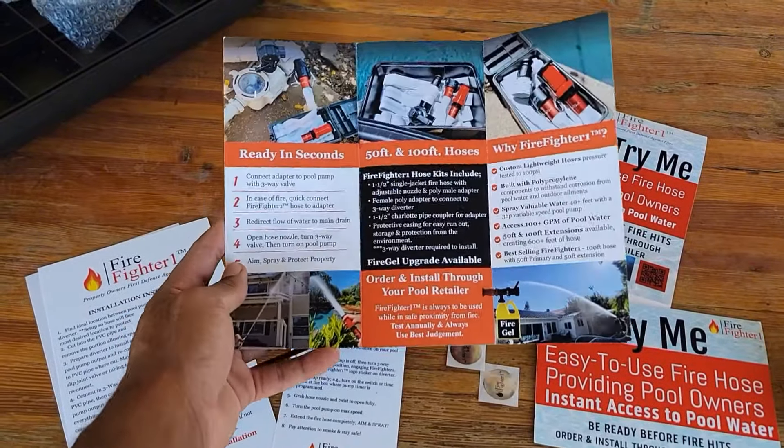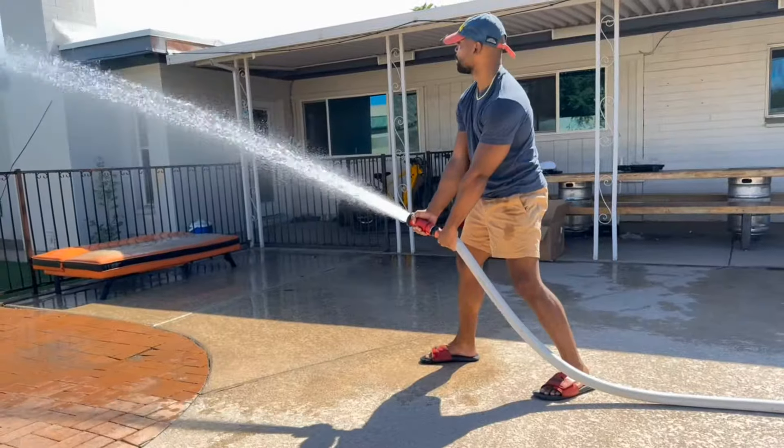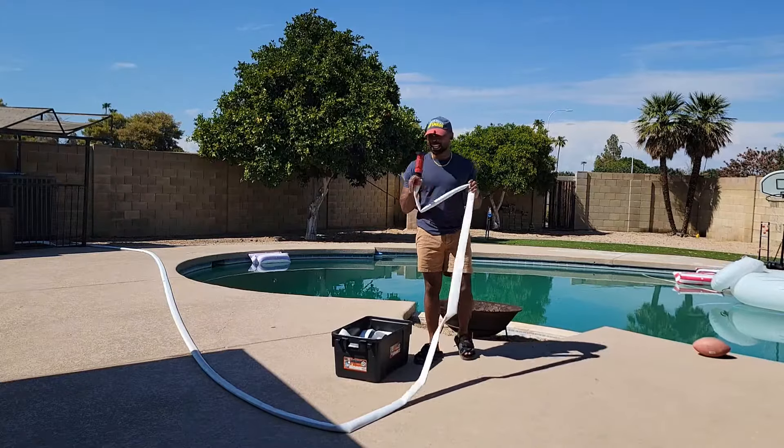So if I need that extra length to reach the front of my house, it's easy. Everything about the Firefighter 1 is easy. If you're a homeowner with pool access, you're definitely going to feel secure with the Firefighter 1 and keep that peace of mind.